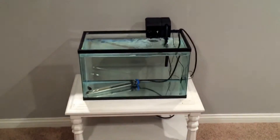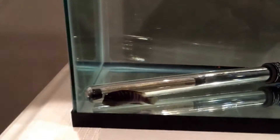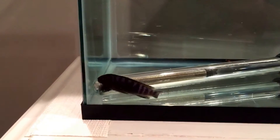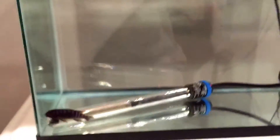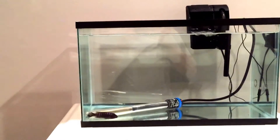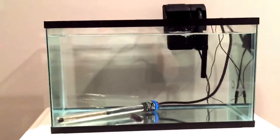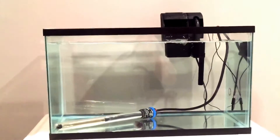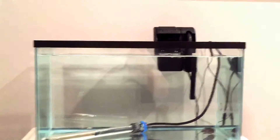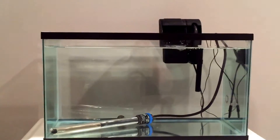We're back real quick. This is a 10-gallon tank. I do have one little Mbuna in here — he was getting picked on pretty badly. His fins were nipped to the point where they were almost gone. So I got him in this little 10-gallon tank. I'll just leave him in here because if I put him back in the 75-gallon, he probably won't survive. I don't ultimately know what I'm going to do with him. There's no way I can keep him, but I hate to get rid of one fish.